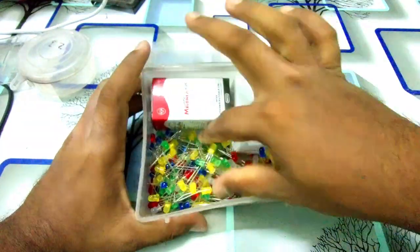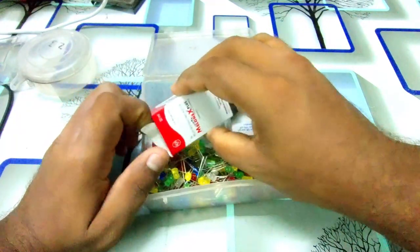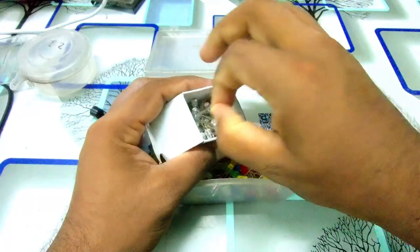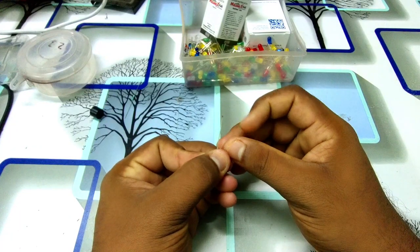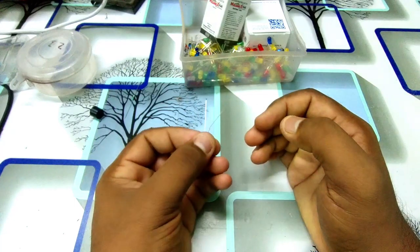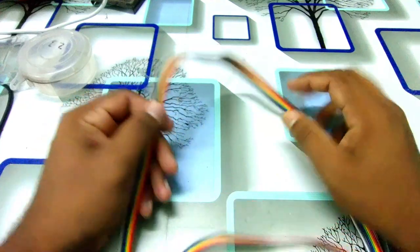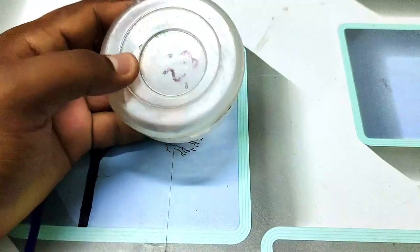After that, we have an LED light. You can use this color — you can use it. It can be multi-color. If you have 2 colors, they will light up. We have some indication — you can use the plus or minus polarity.